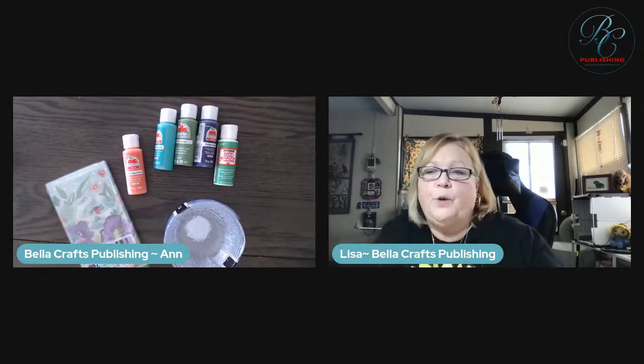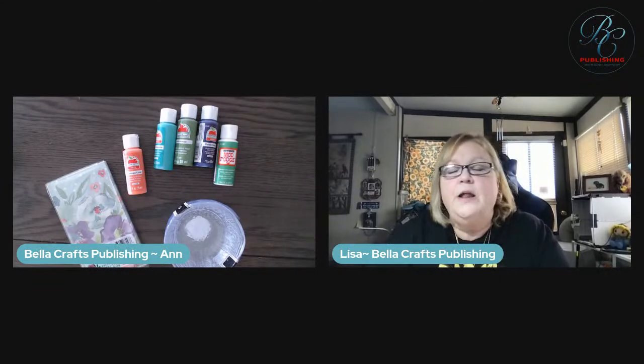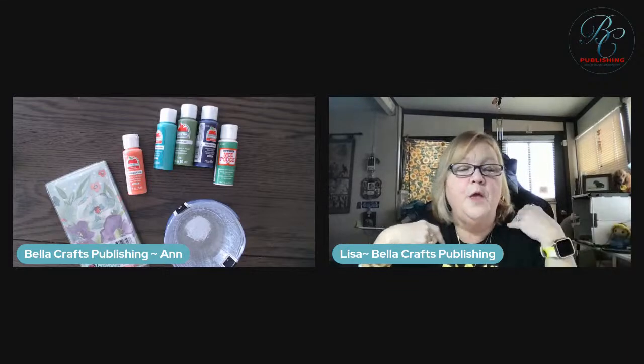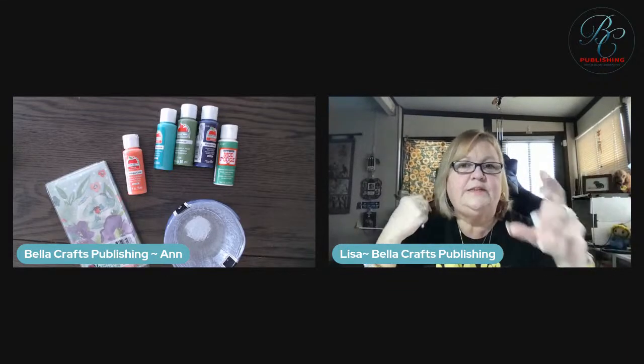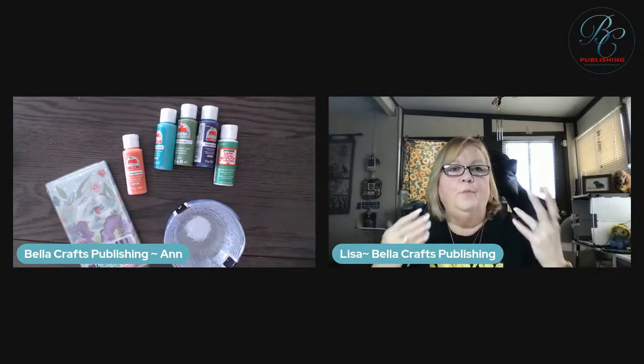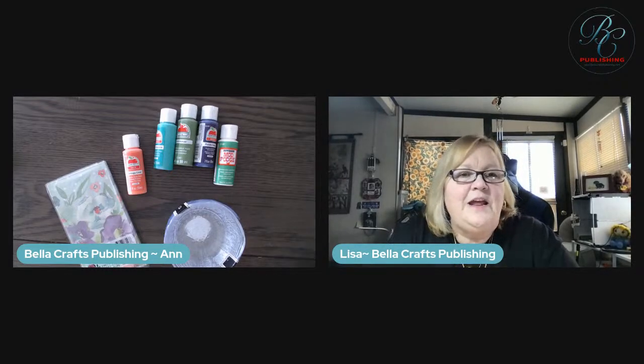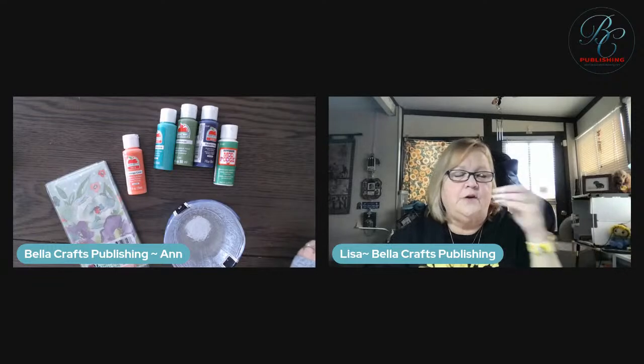I'm going to switch my camera down, and while I'm doing that, Lisa is going to start putting some links in for you guys. You're going to love, love, love this project. And I want you to hold the bowl up close to the camera so they can see the impressions from the bowl on the inside. The tissue paper picks up all of the little designs that are in the bowls - it's so beautiful.